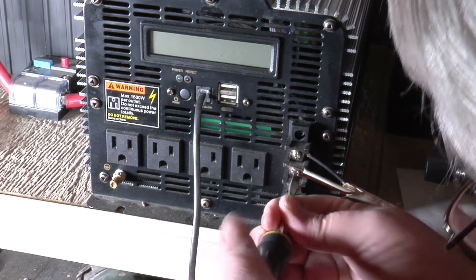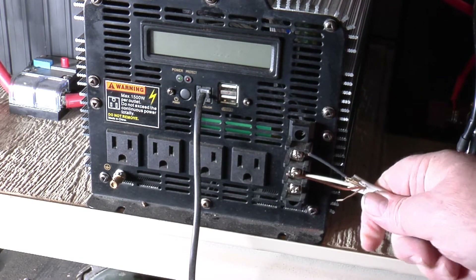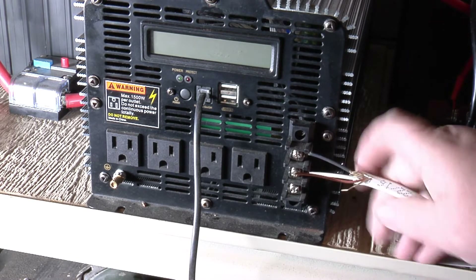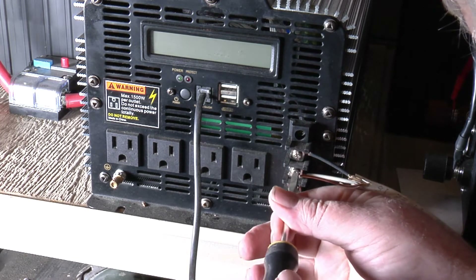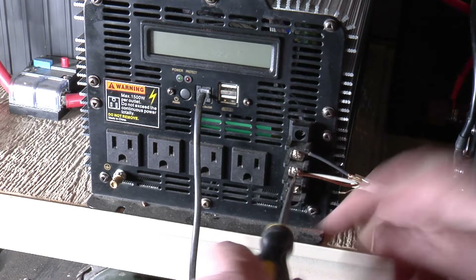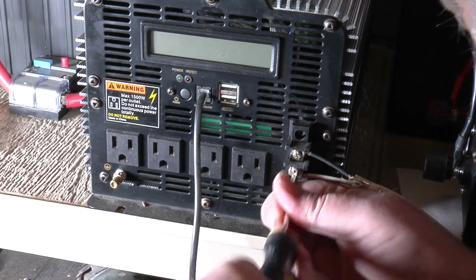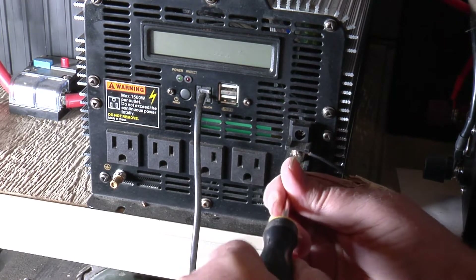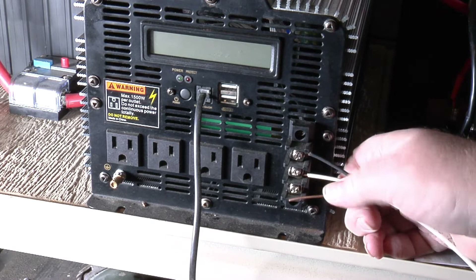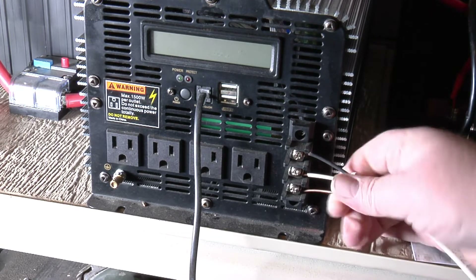Loosen up that wire a little bit more. The next one is your ground wire — or your common wire. It has an N on it, so that's your neutral wire. We'll tighten that one up. This one here is your earth ground — so you basically got two grounds on this thing.